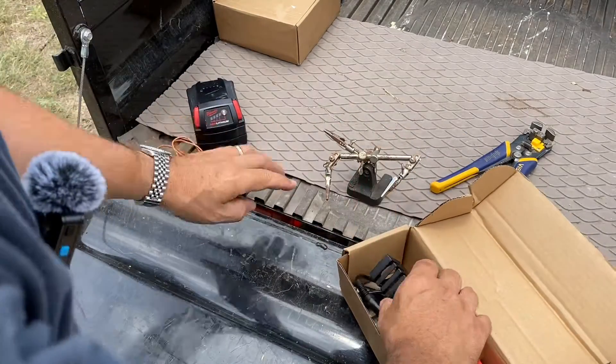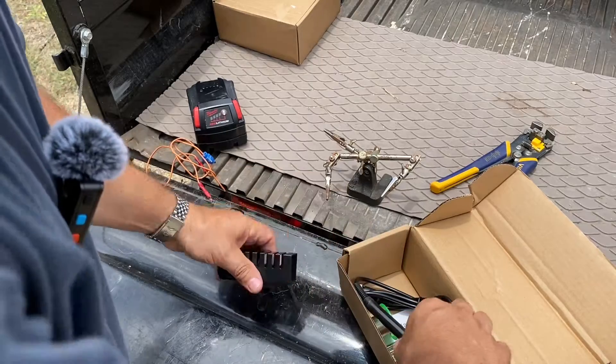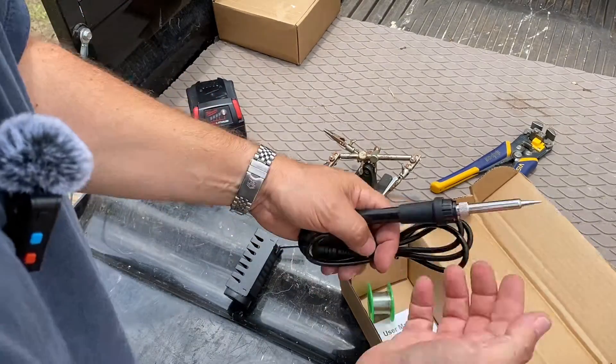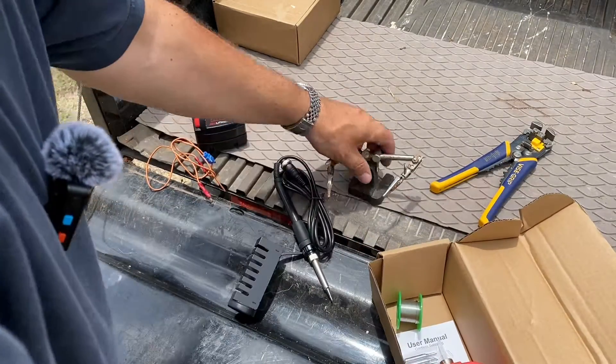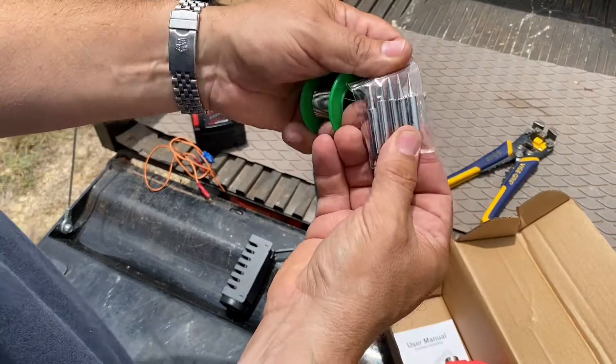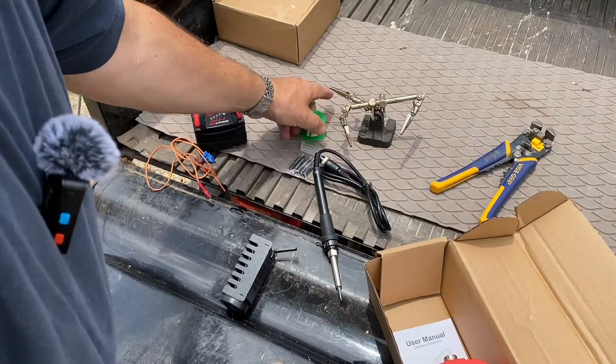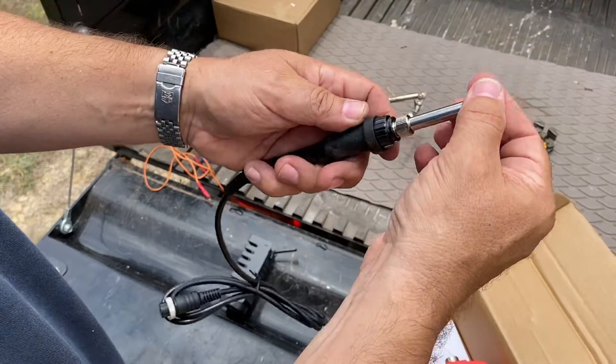Here's everything you're going to get in the box. It comes with a resting plate to cool off the soldering iron when you're not using it, and you're going to get some solder.